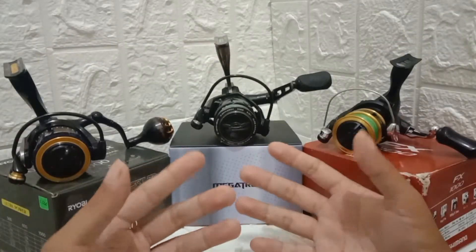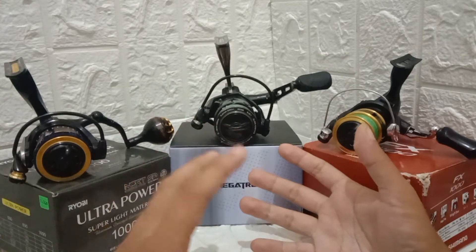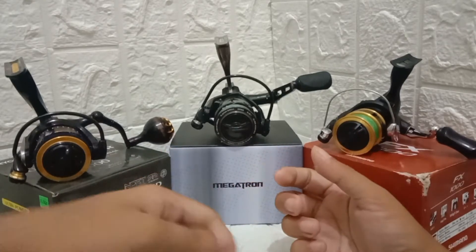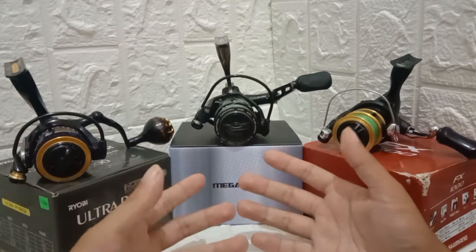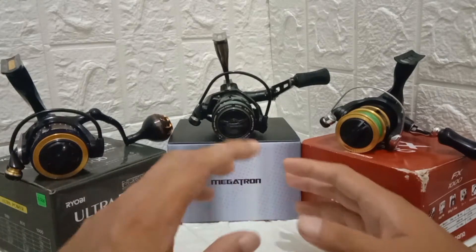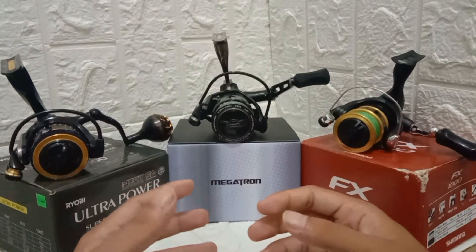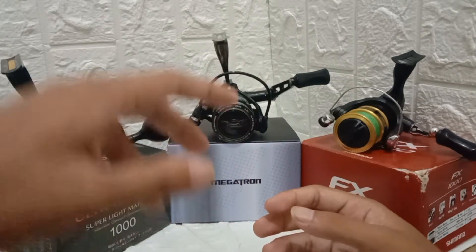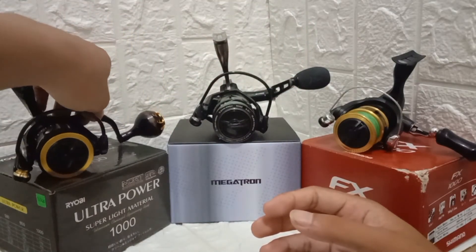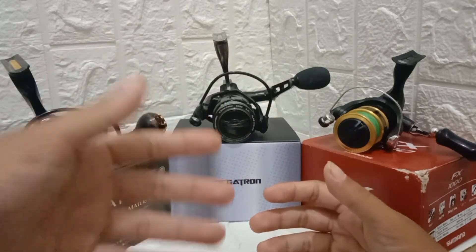The last thing to consider is the handles. Handles are a very important feature. Make sure you are comfortable gripping them, especially the knob, before you buy. Make sure the knob doesn't slip — I have a personal problem with hard plastic knobs like on the Shimano FX because every time a fish strikes, my hand slips. My advice: look for EVA foam knobs like on the Castking Megatron, or even better, a power knob. You can buy a Gomexus power knob separately or look for a reel that already comes with one.